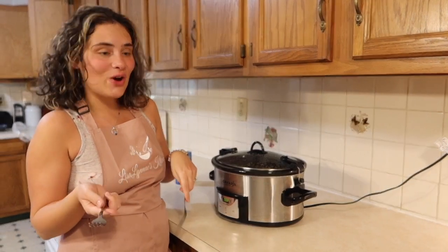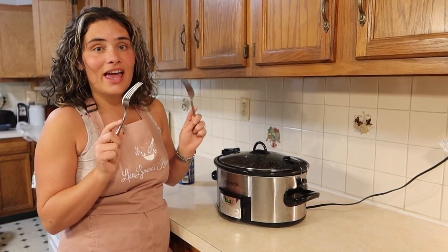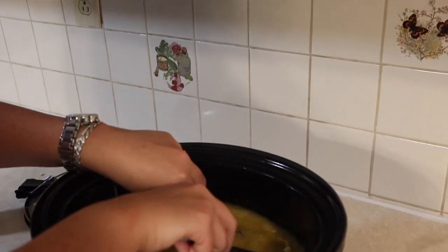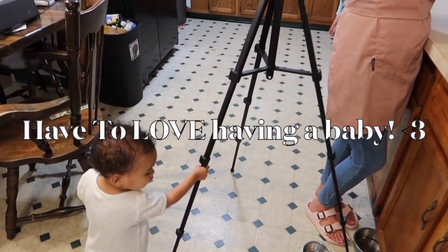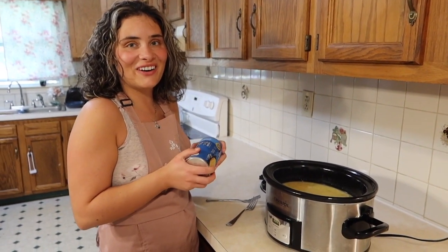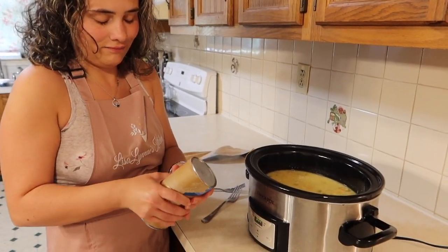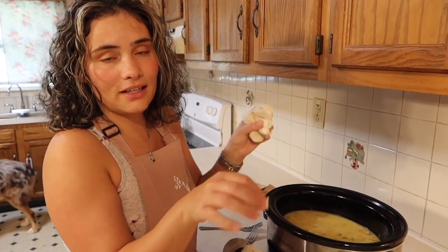Alright guys, so it's been 5 and a half hours. I'm going to now take the lid off, pull the chicken apart, and then add the biscuits into the pot. So you just want to shred the chicken — I'm just going to pull it apart. Once you have your chicken all pulled apart, you want to go ahead and add your biscuits.